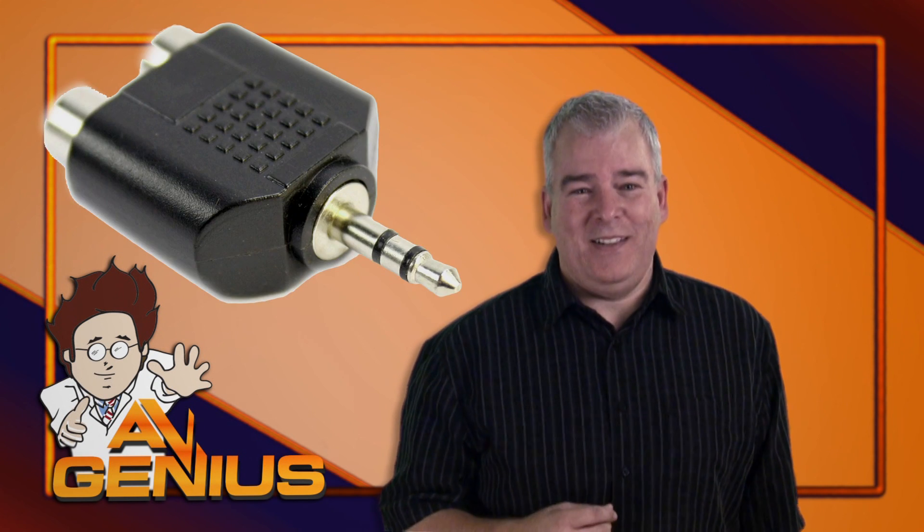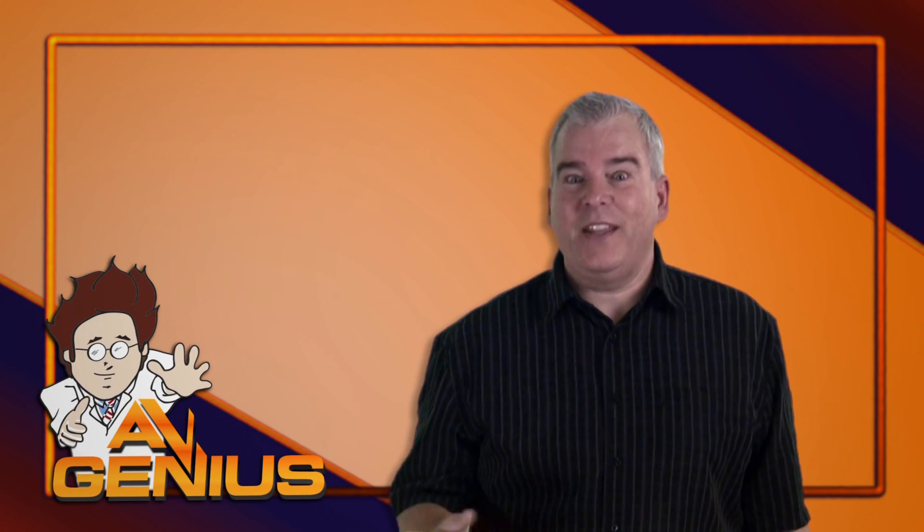Can you say adapters? Those end up looking the same as a headphone jack, which they aren't.